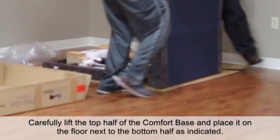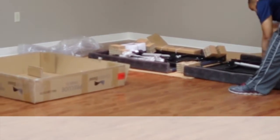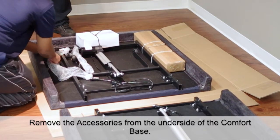Carefully lift the top half of the comfort base and place it on the floor next to the bottom half as indicated. Remove the accessories from the underside of the comfort base.